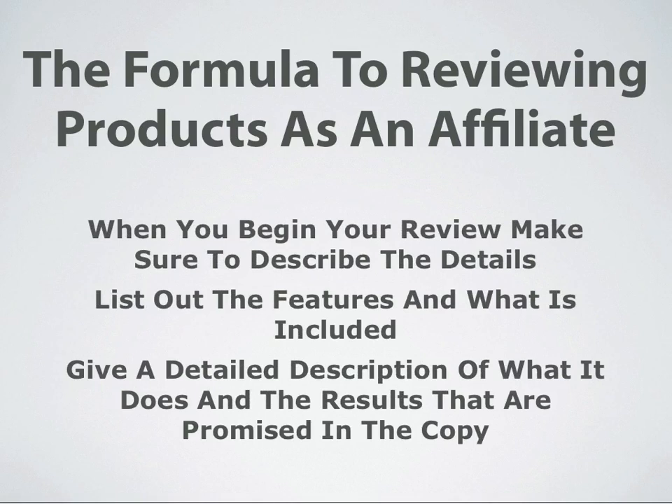It's also important to pay attention to customer reviews. When you do begin your actual review, you're going to want to convey specific details about the product. List out all the features, what's included with it.